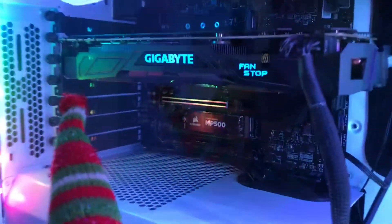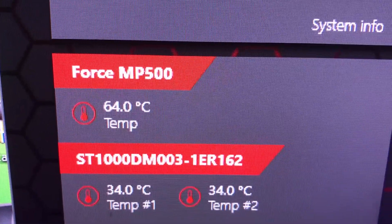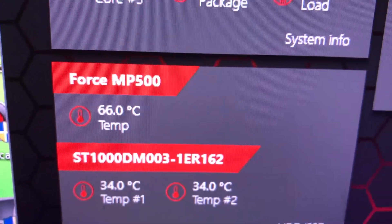Hey everybody, welcome back to Random Tech. I got a cool video for you guys today. I got an M.2 heatsink from EKWB and I'm gonna be installing it on top of my Corsair MP500. It's running a little bit hot. I'll bring up the temps really quick — it's showing anywhere from 60 to upwards of 69 degrees Celsius. So that's pretty hot and I'm gonna see if this heatsink will do anything to help it.